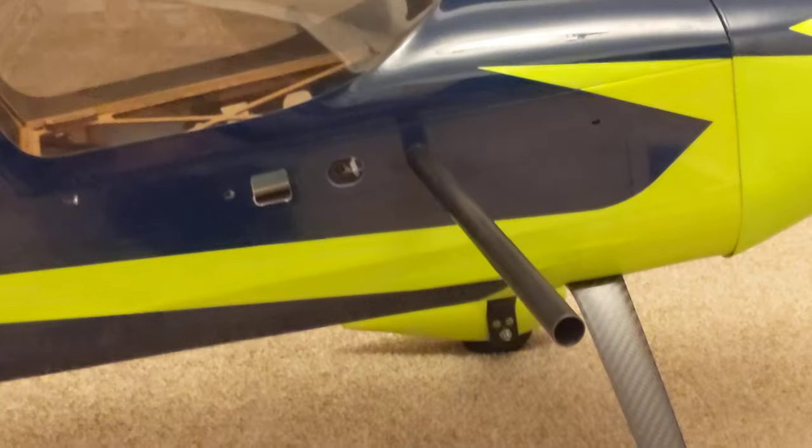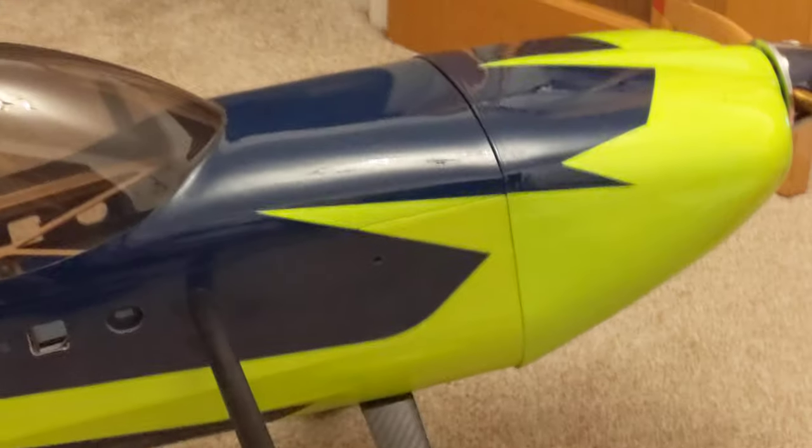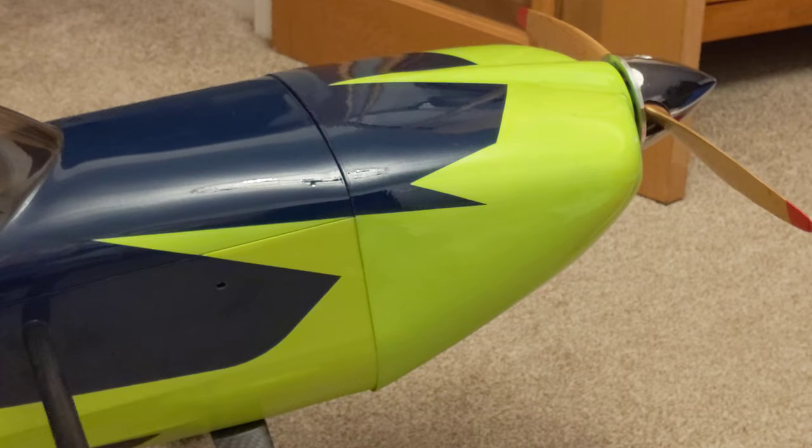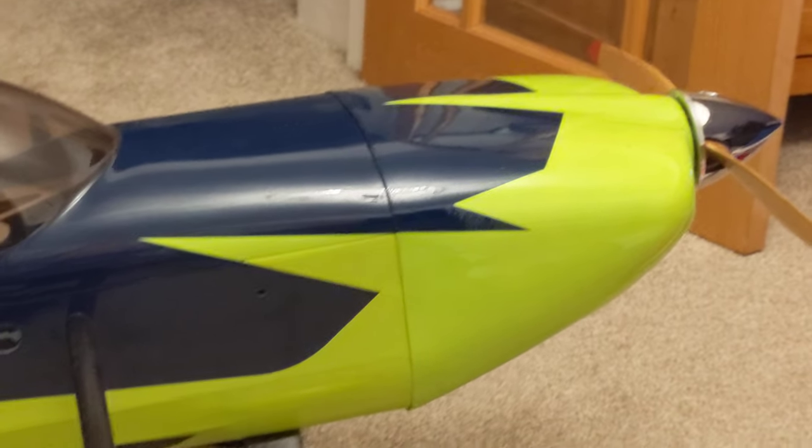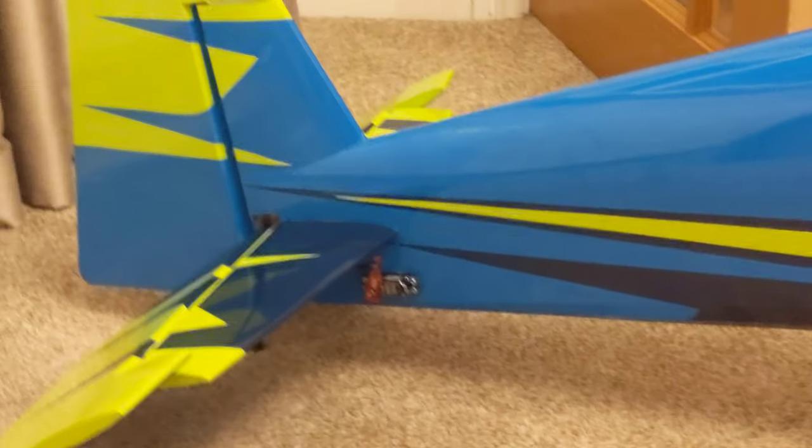I got it from Aerobertics in Belgium — I live in the UK and it only took about two weeks to get here. It was slightly cheaper than UK suppliers, not by much, but I couldn't get one in the UK yet and I couldn't wait.